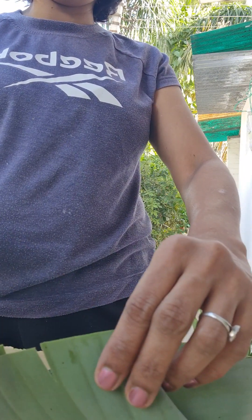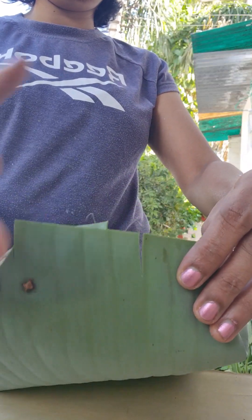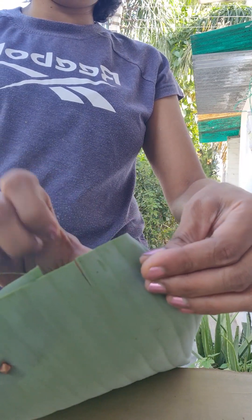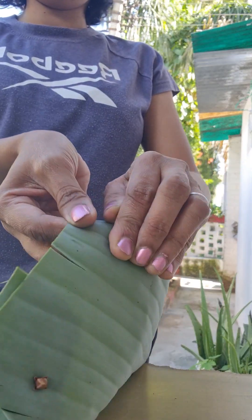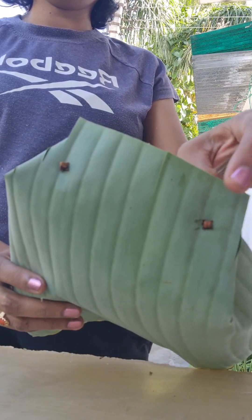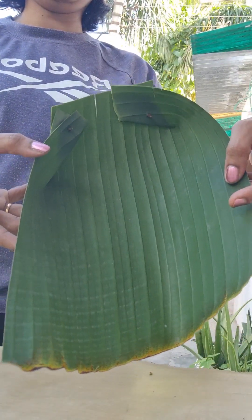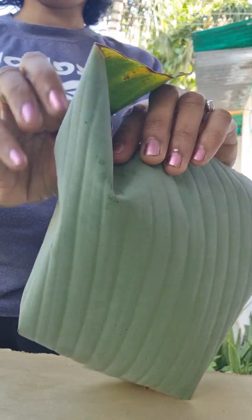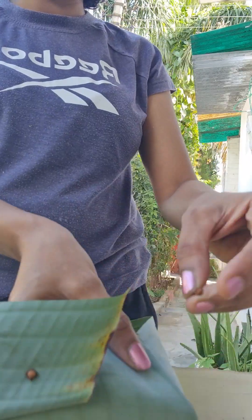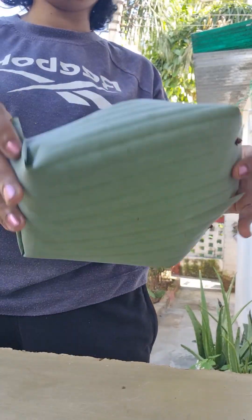Now I'll do the same thing for the other side, attaching it with the clove. You have to repeat this same process on all four sides. I thought of this innovative method when I was running short of plates to distribute prasad to people. When you offer nevedhyam to God in this banana leaf it looks so divine. My banana serving bowl is ready — it looks so good!